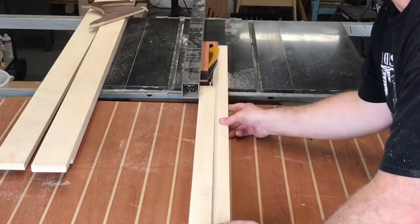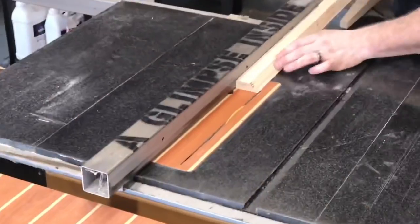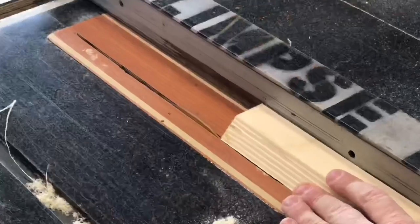I tilt the blade to 45 degrees and rip these strips right in half, and if I've done a good job they're exactly the same size. Back to the table saw, I knock down the brittle edges that each of these 45-degree cuts leaves on the strips.